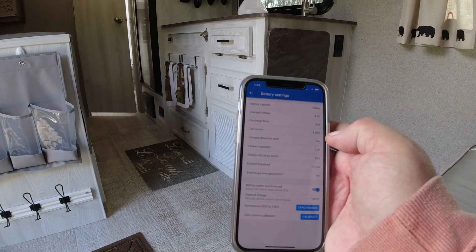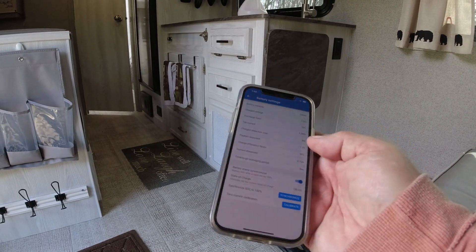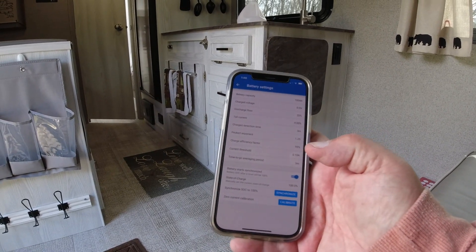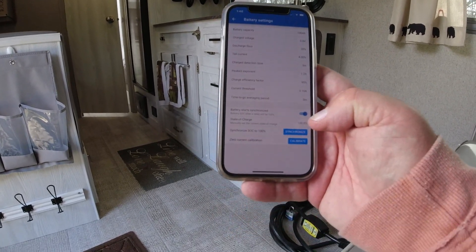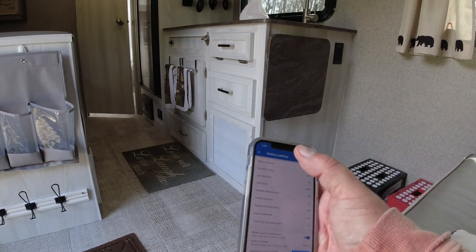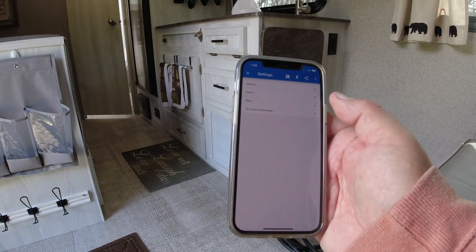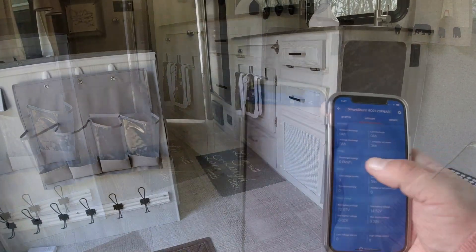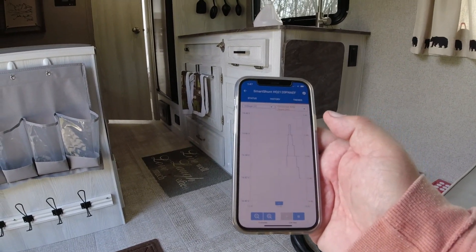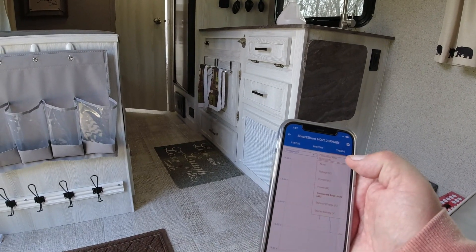I'll need to look at my battery's owner's manual to fine-tune some of the other settings. I started with a full battery and performed the synchronization, which tells the app it's at 100% and uses that as a baseline. The app also has a trending/history feature where you can choose what you want to chart — it's pretty nice for monitoring over time.